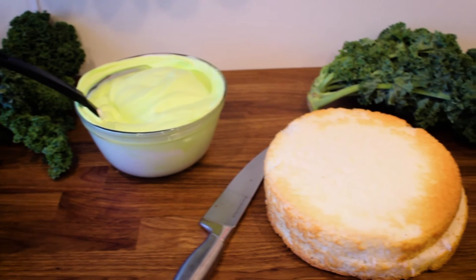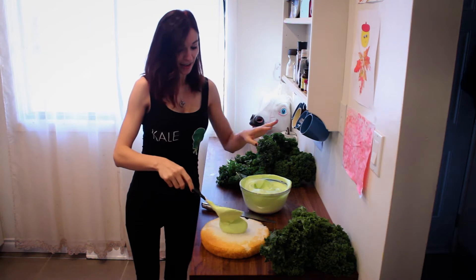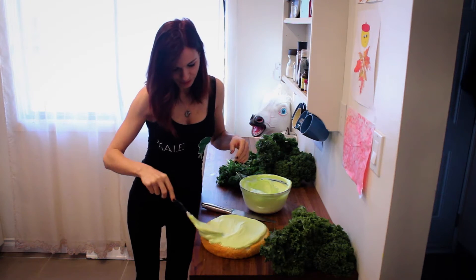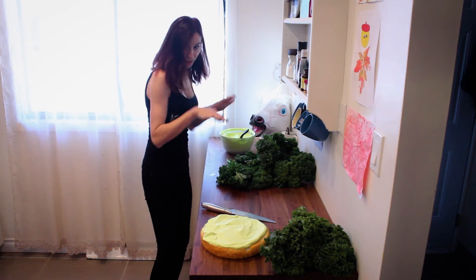You can see how healthy it is. And then what you're going to do, you're going to slather this over the first cake. Be very generous — you just put it everywhere. We'll keep some for later; we're going to put it on top.